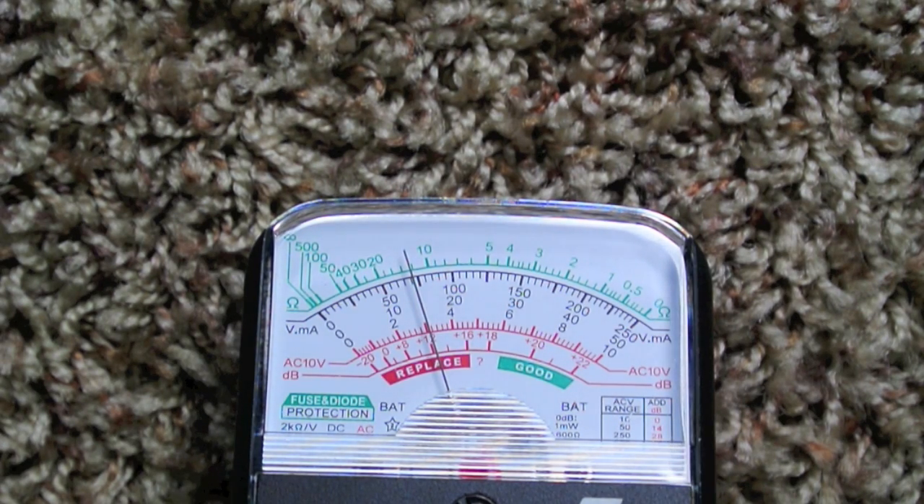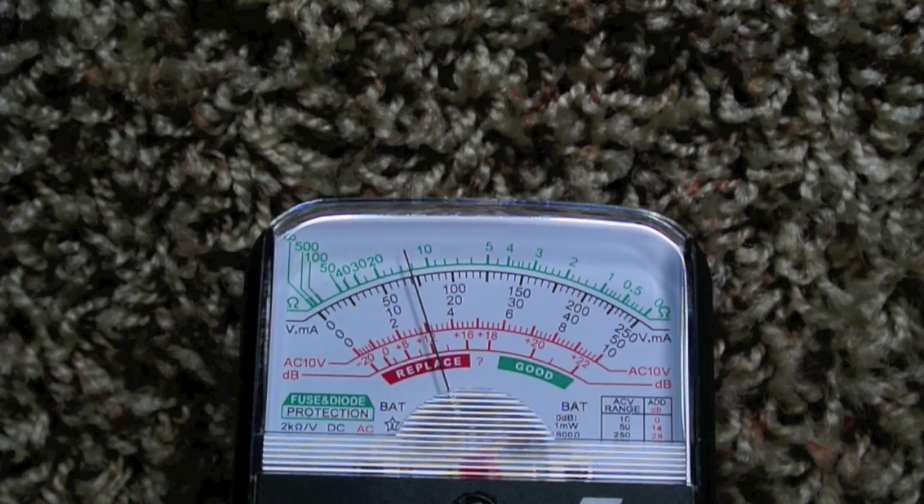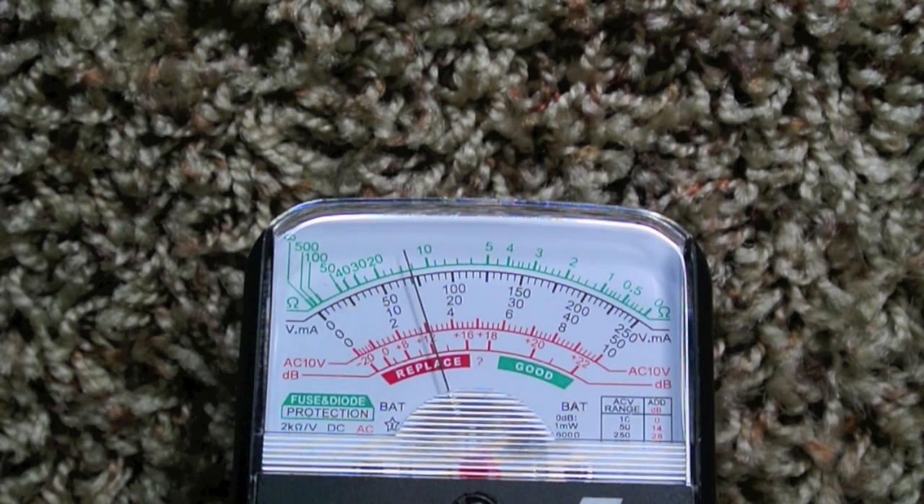You should see the voltage drop maybe while the engine is cranking, but then the voltage should be about a volt higher when the engine is running, which would indicate that the alternator is connected to the house batteries.